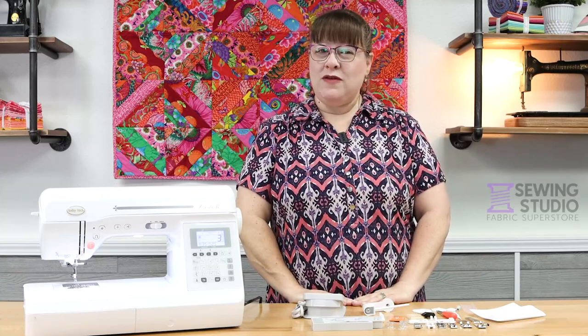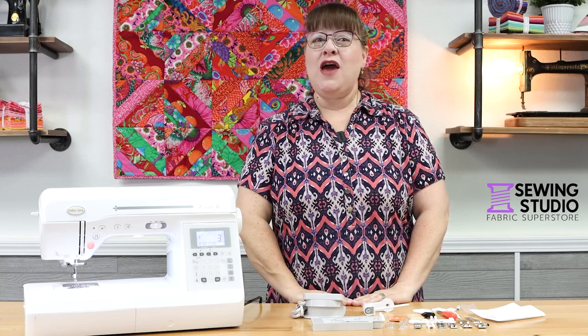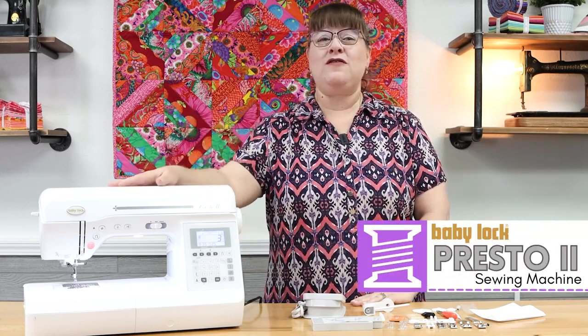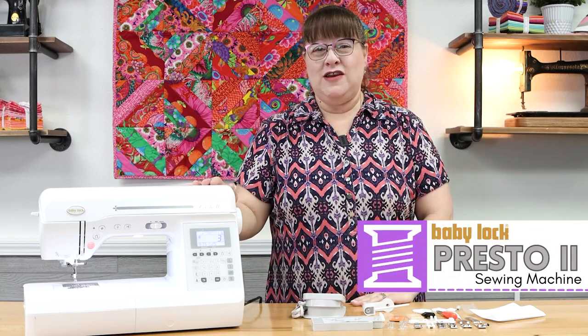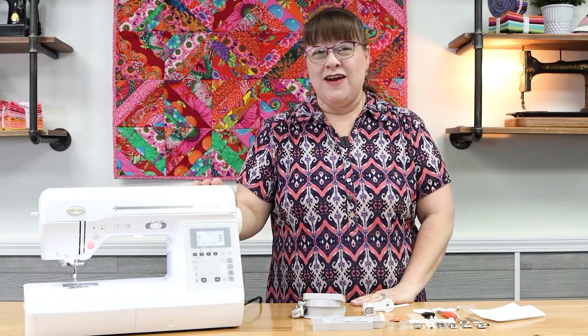Hi everybody, this is Katherine from the Sewing Studio Fabric Superstore in the Sewing Studio at Lady Lake. I cannot wait to talk to you today about this super impressive, easy-to-use, lightweight, awesome Baby Lock Presto. Let's get started!